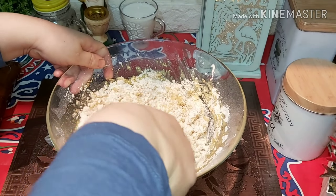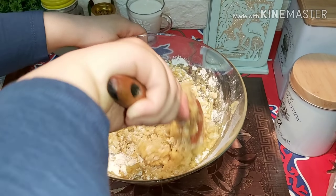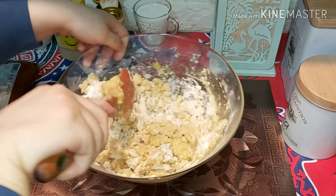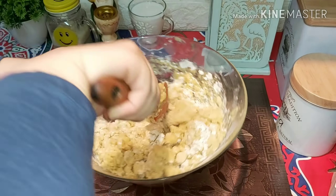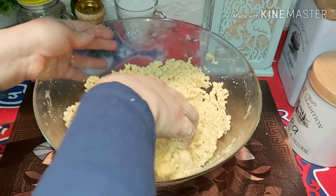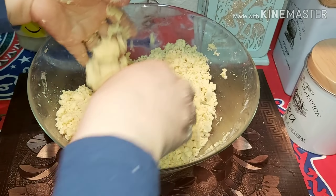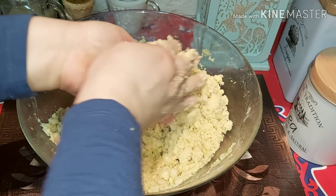ممكن تعمليها بسمنة عادي. ريحة الزبدة روعة! الكحكة دي بقى عطية أمهاتنا. كروسان وانتو طيبين يا حبابي. هنبس فيه لمدة عشر دقائق أو ربع ساعة. هنقلب الزبدة كلها في الدقيق بالشكل ده. الريحة جميلة ما شاء الله.